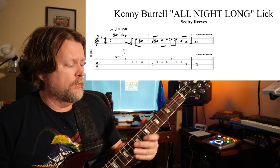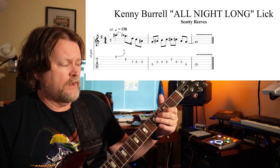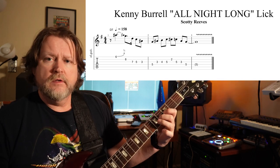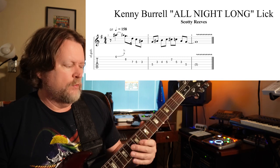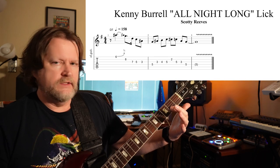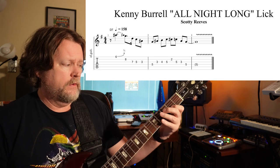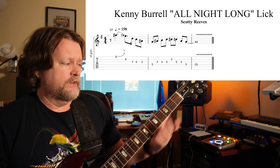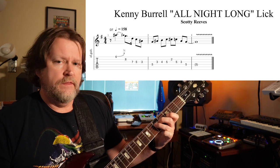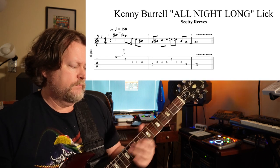Now you're going to walk up chromatically. We hit our G, then we walk up chromatically from B-flat to B to C — right there in your pentatonic scale. Then you're going to jump back and play a C-sharp or D-flat. You could think of it as basically from our D chord — that's your root, so that's your major seventh, because that's what it is. Then right back down pentatonic: five, three, five.